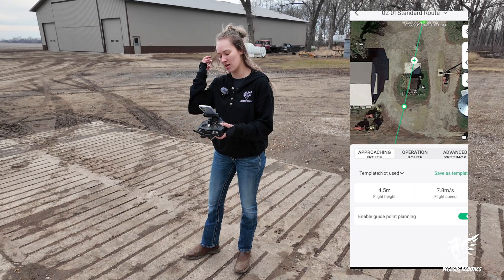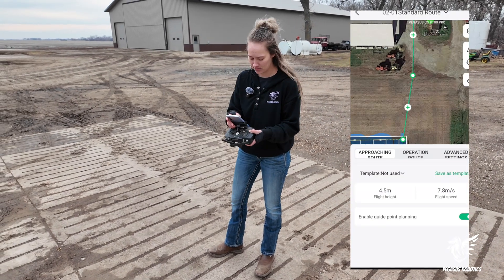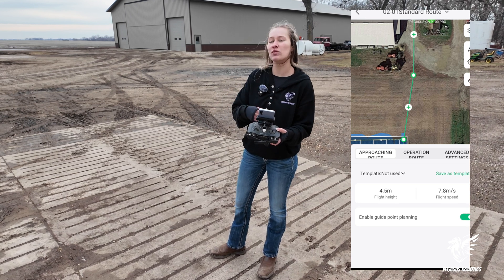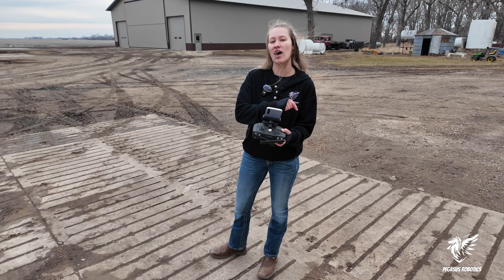I'm just going to fix this quick and put it in between my buildings. If you need to, you can also adjust the height and the flight speed. While you're in approaching route, the height and speed that you set will only apply to your approach route. Once you get into the field, it's going to change to your settings in your spray settings.